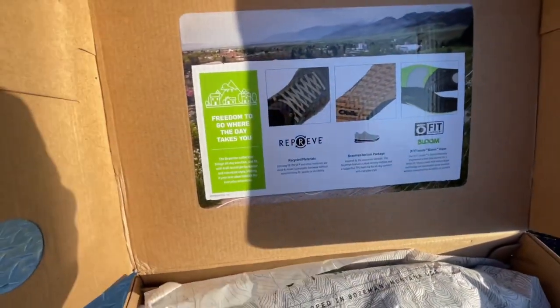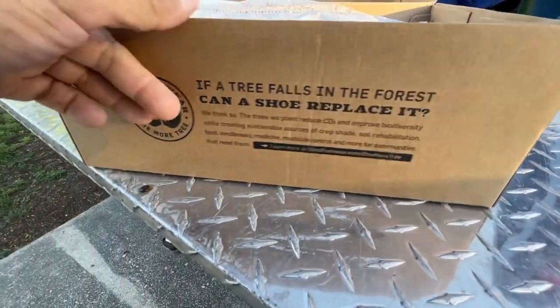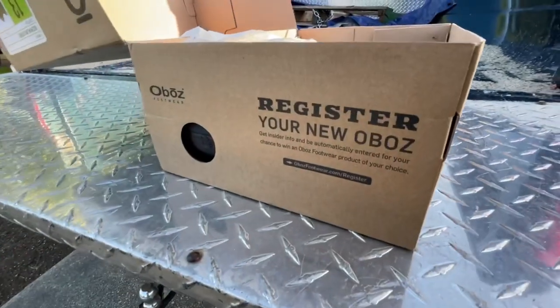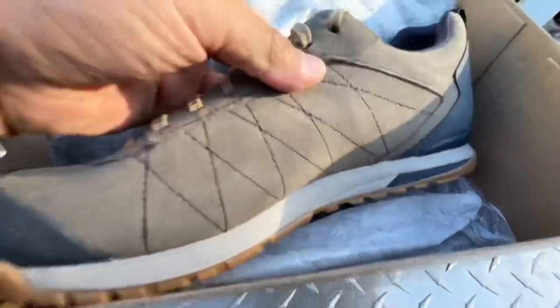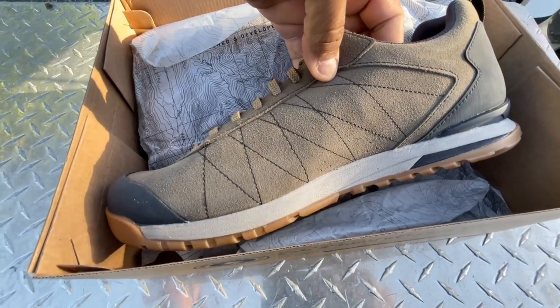Give you a quick look at the inside of the box — they didn't really leave a lot of empty space on this thing. They've got all kinds of pertinent information all over it. But let's get to the meat and potatoes. My first impression of this shoe is just — it is great looking.